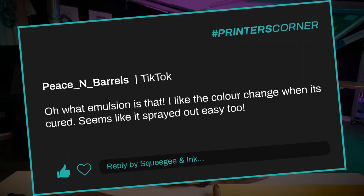Our second question is from Peace and Barrels, who said: oh, what emulsion is that? I like the color change when it's cured — seems like it sprays out easy too.